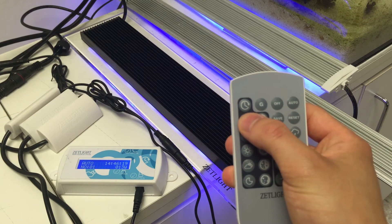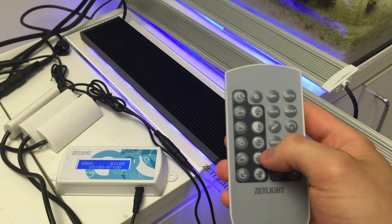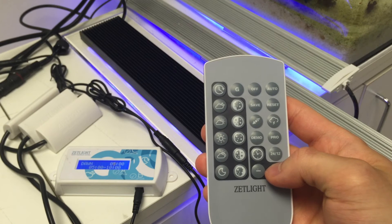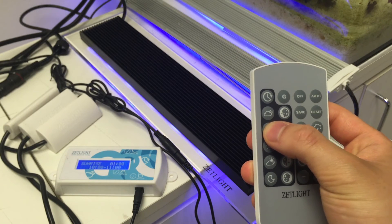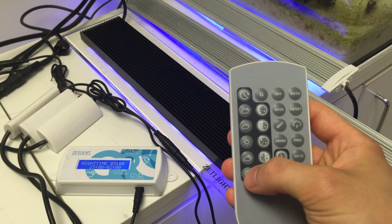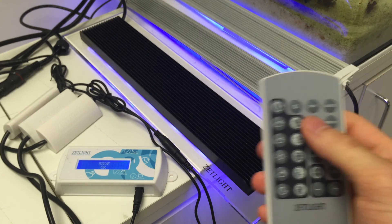If you press dawn, you can adjust the time when you want the dawn setting to start. Then cycle through the sunrise. You can do the same with daytime, sunset, and nighttime. Then hit save once when you're done.